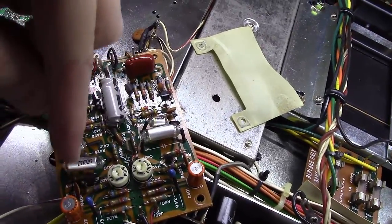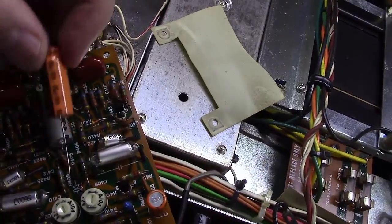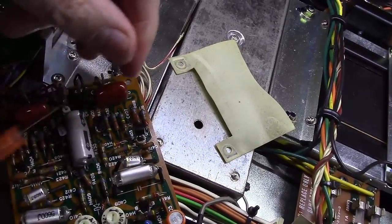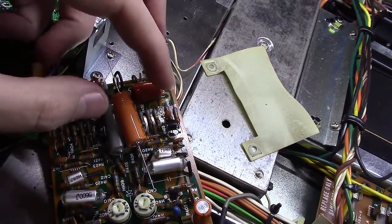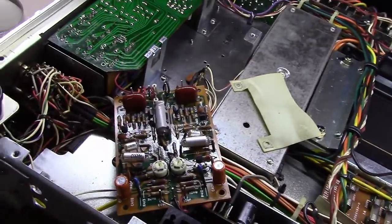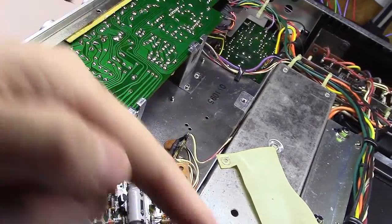We've got all four of the transistors replaced at this point and I went and got the capacitors out of the bins. This is a 100 microfarad, 35 volt capacitor and I'm going to replace it with a nice Sprague, 100 microfarad, 100 volt. And if you notice they're the exact same size. Up next, these two here are 47 microfarad at 16 volts. I've got some 47 microfarad, 100 volt Nichicons that I'm going to put in here.